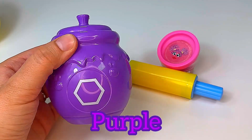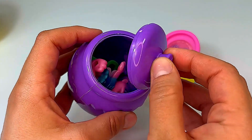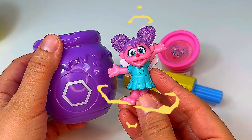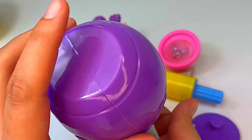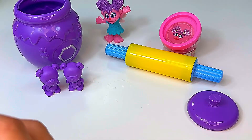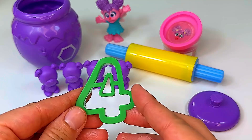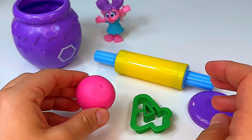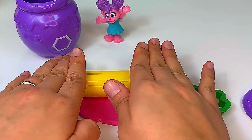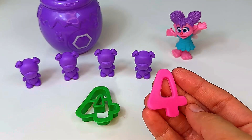Our next jar is purple and it has the shape hexagon. Oh look, it's Abby! Let's see what else is hiding in the purple jar. Looks like we found one purple bear, two purple bears, three purple bears, and four purple bears. And we found our number four. Let's make the number four out of our pink play-doh. We made our number four.